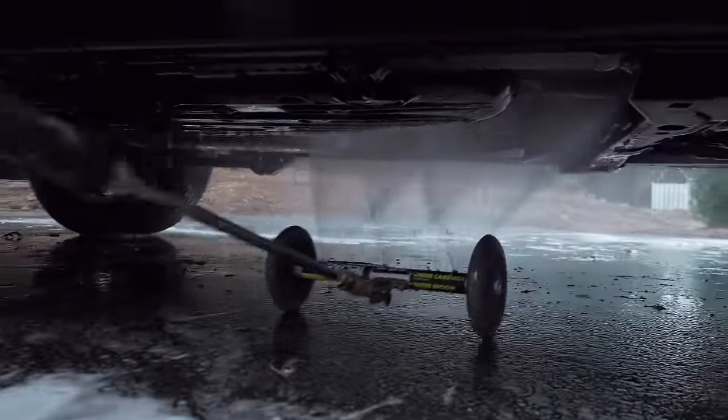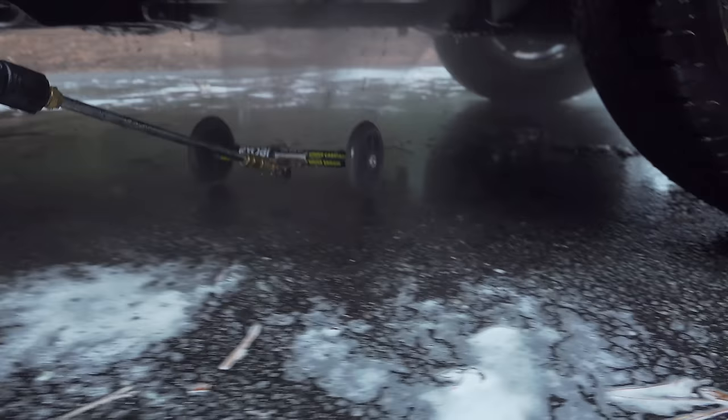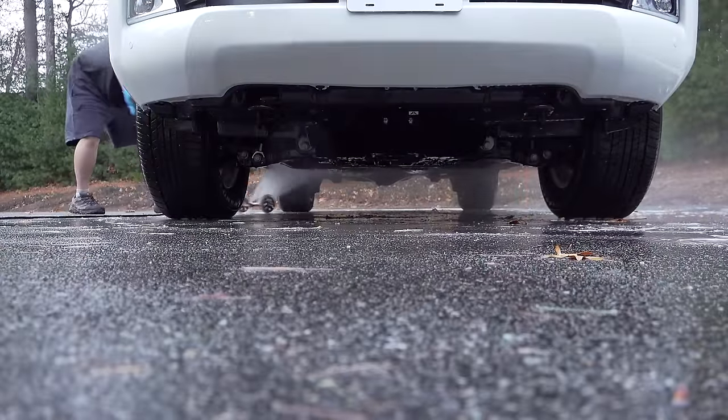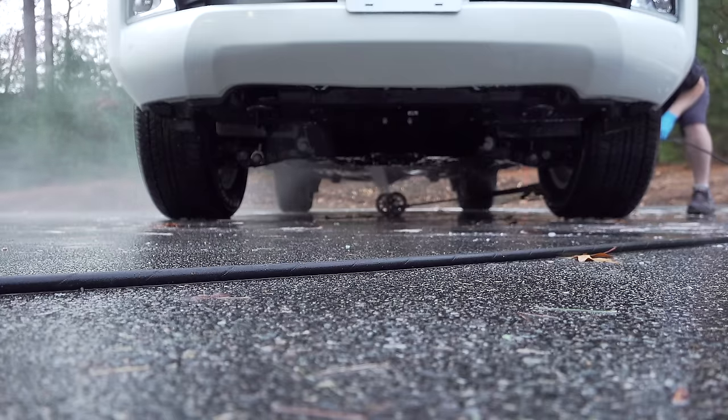Now, in my case, the output was just enough. It does all the cleaning underneath but it's not putting so much pressure that you're gonna cause any type of damage. And the other good part is the speed — this rolls so easily you can see how quickly I'm able to cover a large area.